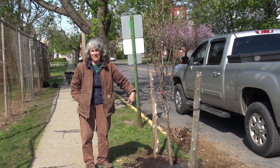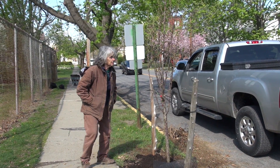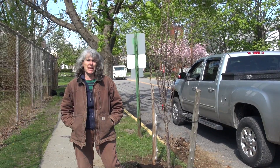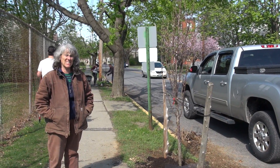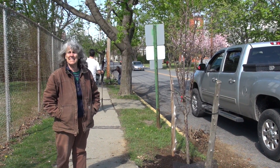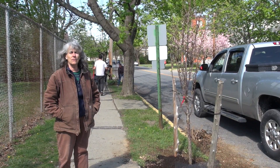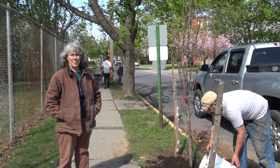We're here with Gary Bassett and Scott Crookshank. We are a Tree City — there's a certain criteria to become a Tree City and we've met it for almost 10 years. We plant like 30 trees in the fall and 30 trees in the spring — between 40 and 60 a year — so we keep ahead of the ones that die.